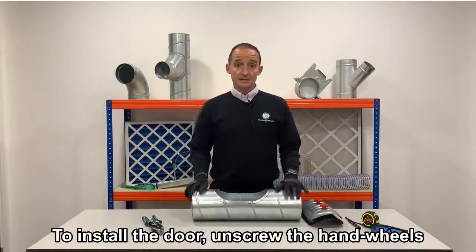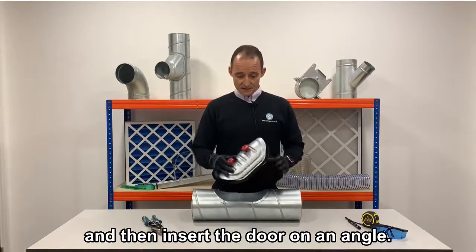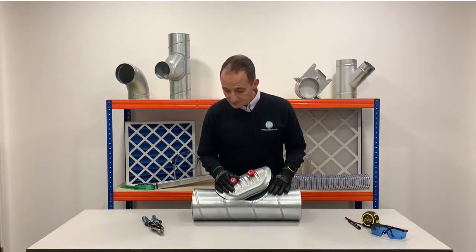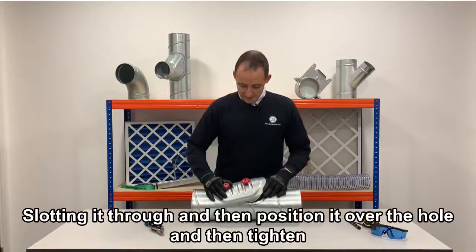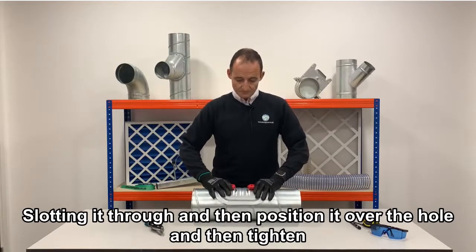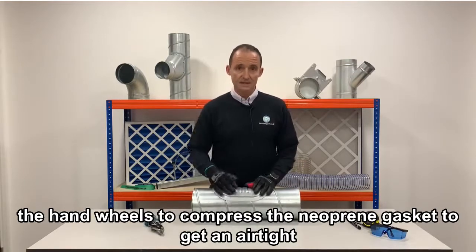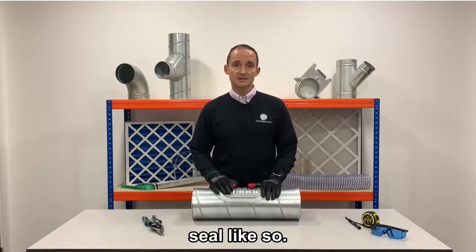To install the door, unscrew the hand wheels and then insert the door on an angle, slotting it through. Then position it over the hole and tighten the hand wheels to compress the neoprene gasket to give an airtight seal.